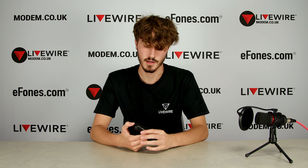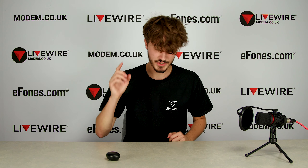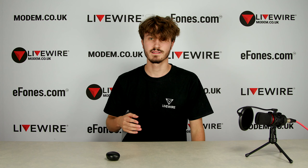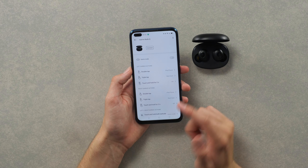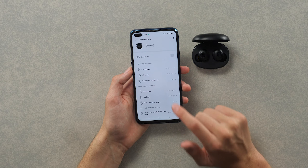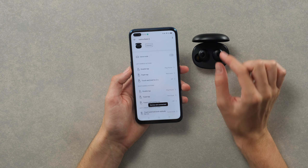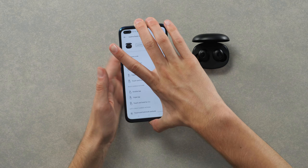We do have them listed on ephones.com if you want to buy them — linked in the description below. A final thing I wanted to mention is the gestures and the Realme Link app itself. As I stated in the last video, you can set up all the gestures such as the double-tap pause/play. The device isn't on right now so I'll show you that in a minute.